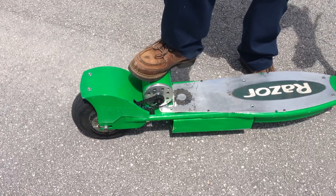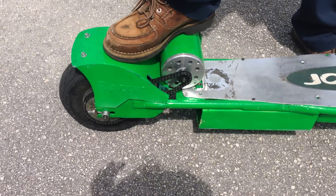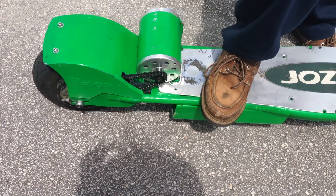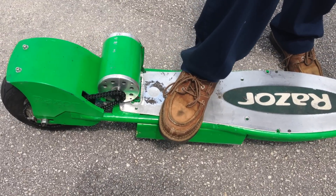Over here in the motor we got a 13-tooth sprocket, and in the rear we got a 44-tooth sprocket. It moves me pretty quick at a speed of approximately 60 miles per hour.